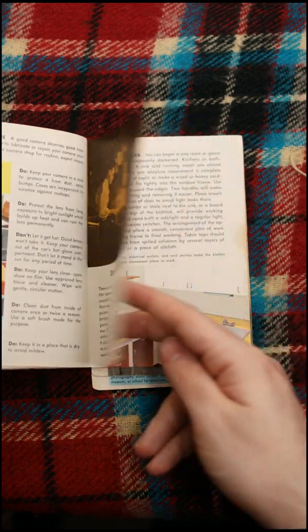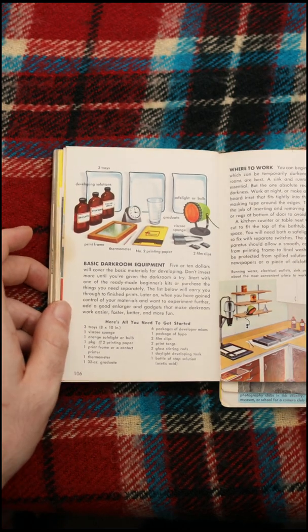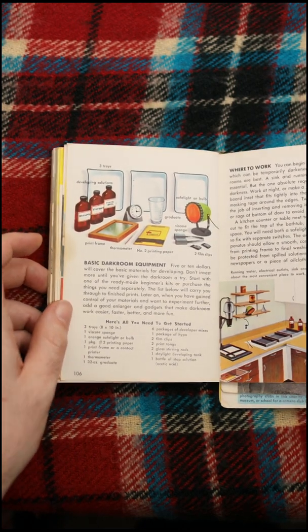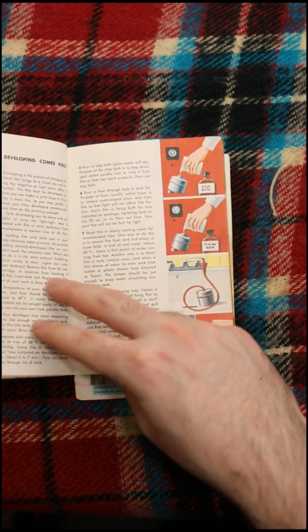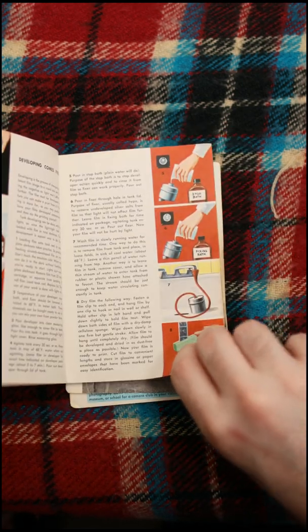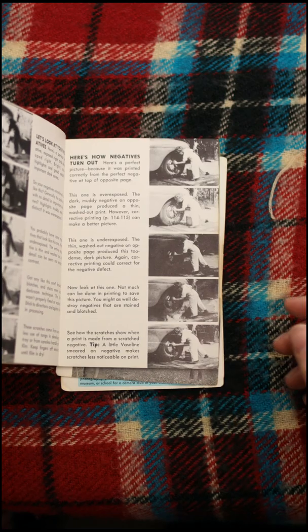This next section I'm probably gonna blast through kind of swiftly because it's about developing film. I'll go through it, but I'm not interested in this. A lot of people are — I just don't enjoy film photography. I find it cumbersome, a little boring, expensive, that's for sure. And if I want my photo to look like film, I'll just edit it that way. Don't crucify me.